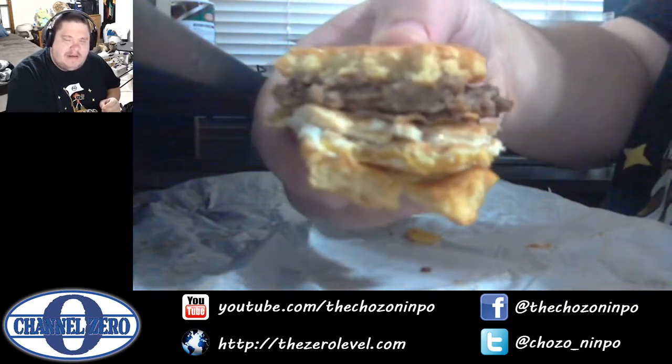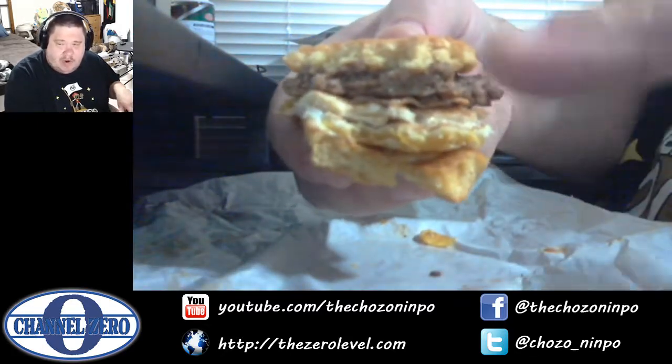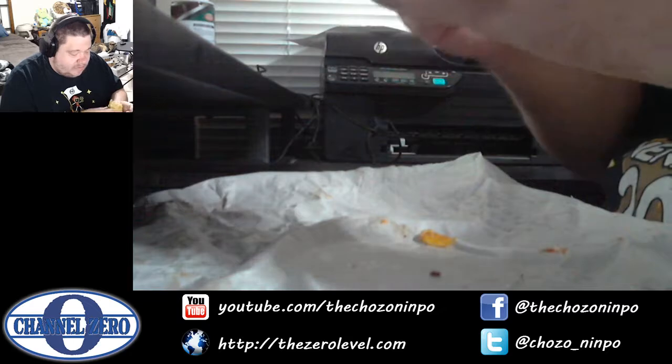I knew it would be tasty, but this is a little bit more than I expected. I got into an area where there's more egg so the burger's not as overpowering, and it actually does mix pretty good. So I might have to try this with a regular sized burger.